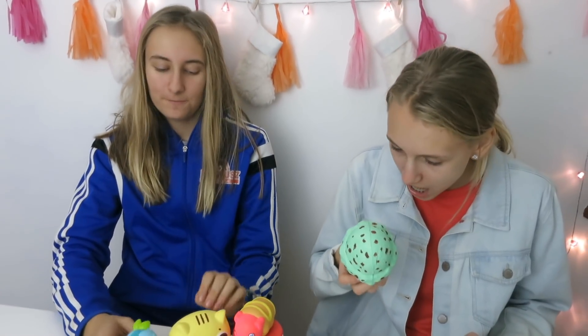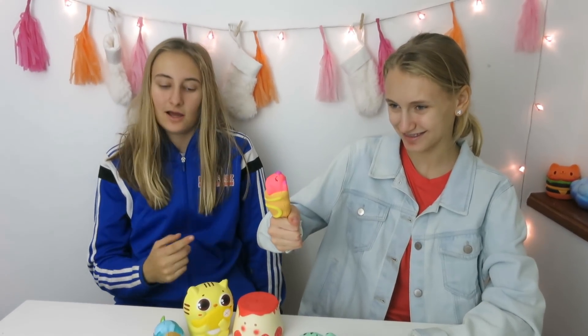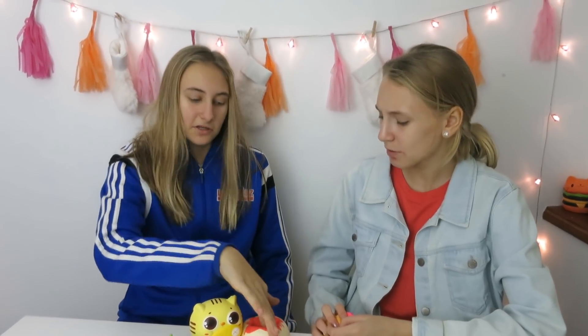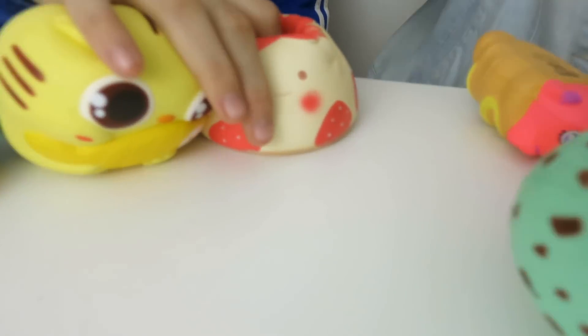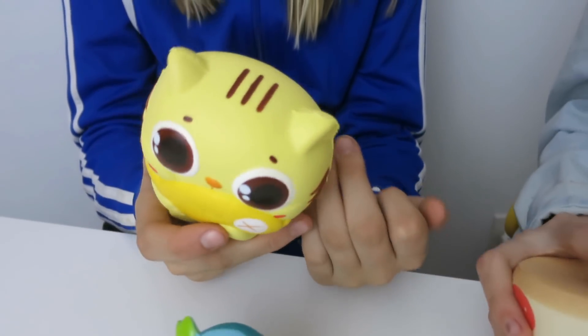Okay, so now this is it! Remember to give this video a thumbs up, like and subscribe, and watch part one and part three — part three is coming up soon. We'll be opening two more. Oh, look at how fat he gets when you squish him! Mine has a tail in the back. I don't know why he's holding a fish.